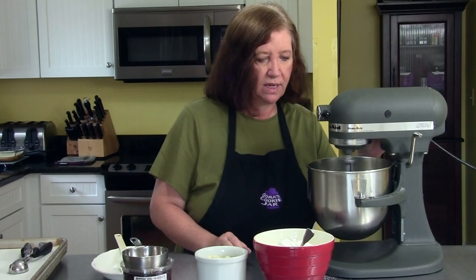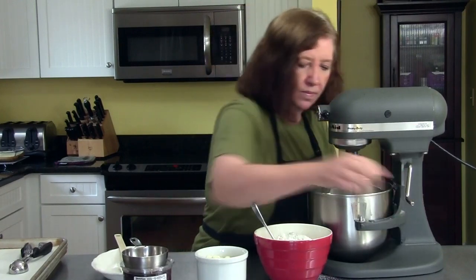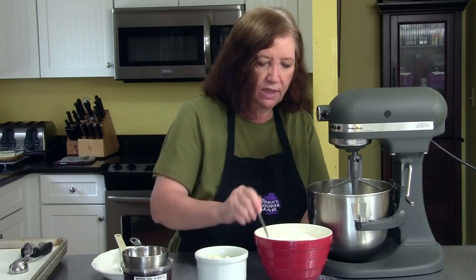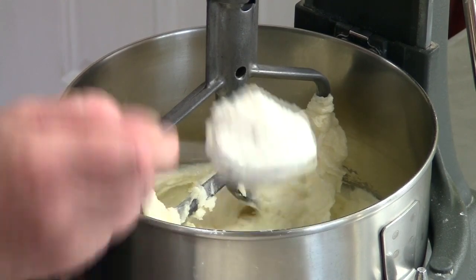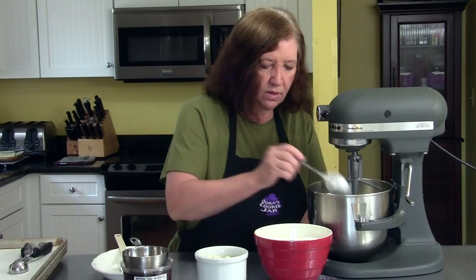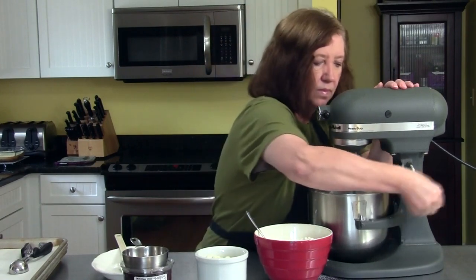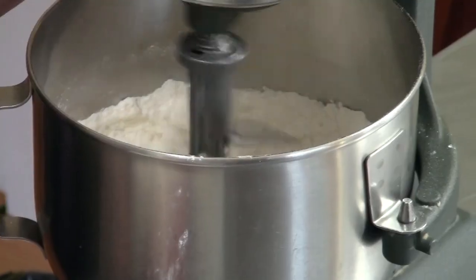This is creaming up nicely, so we can start adding our flour. There's no chilling of this dough — after you finish mixing, we're just going to scoop it and bake it. I'm adding approximately half of the flour now.